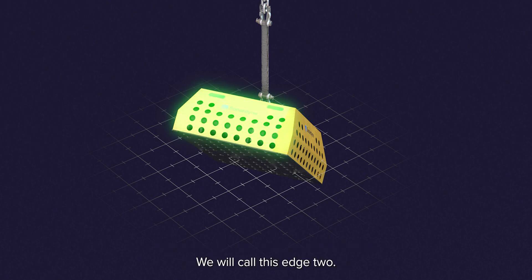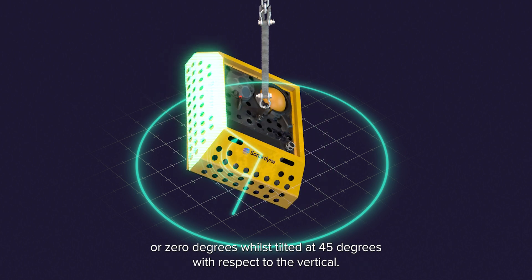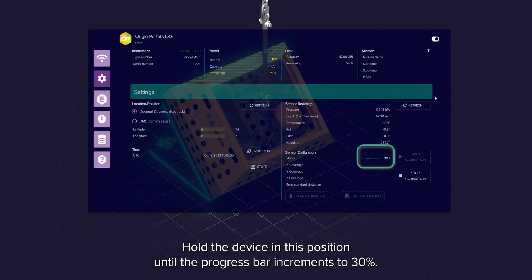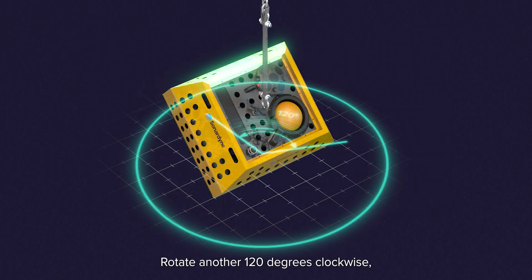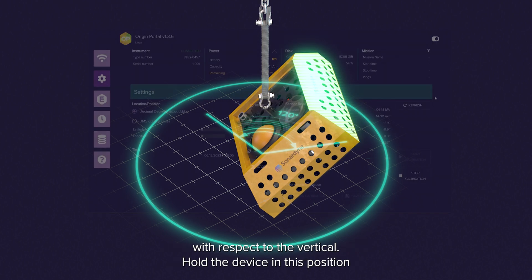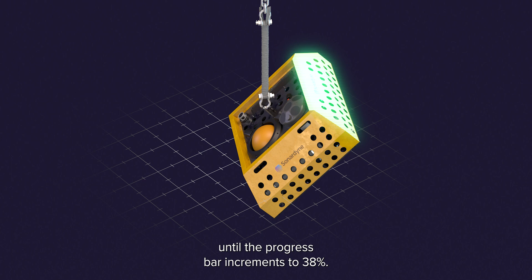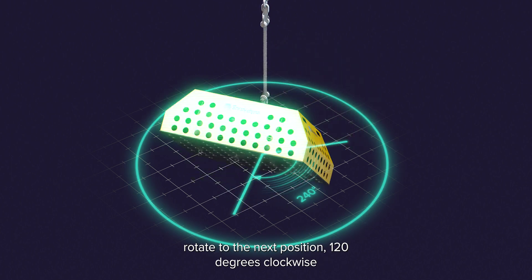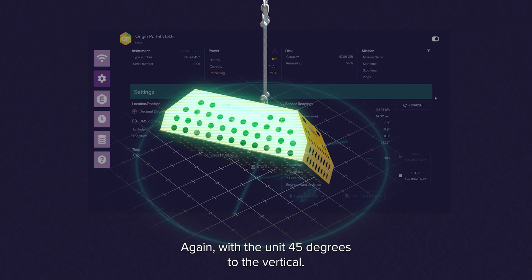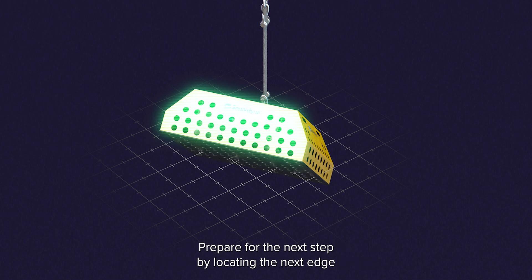We will call this edge 2. Rotate another 120 degrees clockwise so that edge 2 is now pointed north or 0 degrees whilst tilted at 45 degrees with respect to the vertical. Hold the device in this position until the progress bar increments to 30%. Rotate another 120 degrees clockwise so that edge 2 is now pointed 120 degrees whilst tilted at 45 degrees with respect to the vertical. Hold the device in this position until the progress bar increments to 38%. Rotate to the next position 120 degrees clockwise so edge 2 is now pointing at 240 degrees, again with the unit 45 degrees to the vertical. Hold the device in this position until the progress bar increments to 46%.